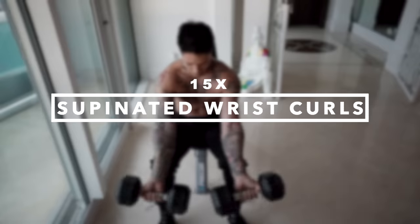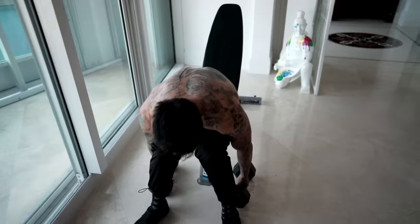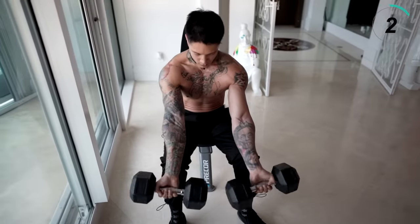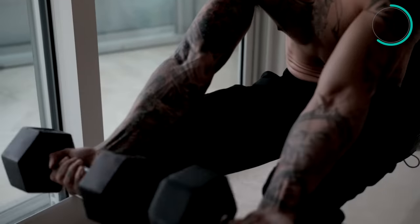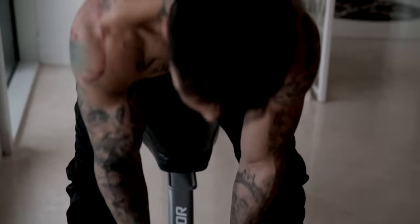Moving to the last exercise, we're gonna do wrist curls again, but this time we're gonna do them in a supinated position. We're gonna go for 10 reps — this is gonna be the last exercise. So go ahead one last time, take a deep breath in, exhale, shake it off, pick up the weights. Let's give it everything you got these last reps. Let them go all the way down, curl all the way back up. There we have the last exercise to end the routine.